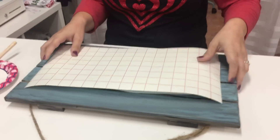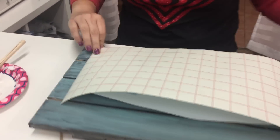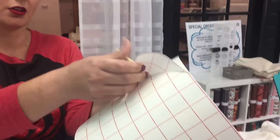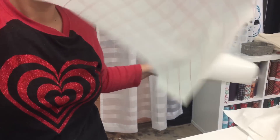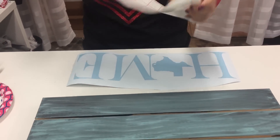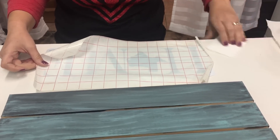Now I'm going to take my mask — this is the mask that is available on my website. I prefer a paper mask over a plastic one; it seems to remove from your vinyl a whole lot easier than when you're using the plastic type. So we're going to go ahead and mask over this.